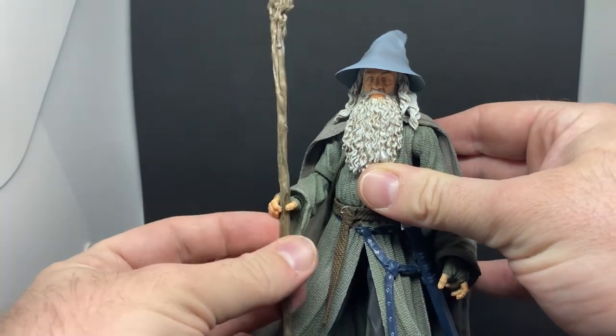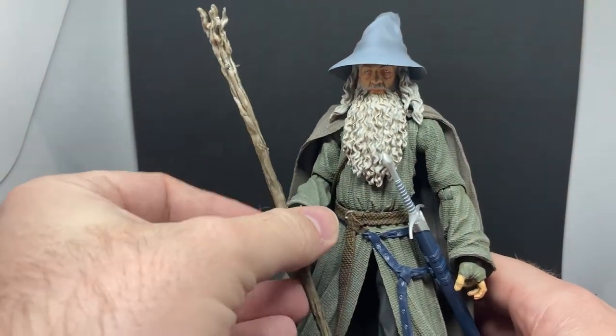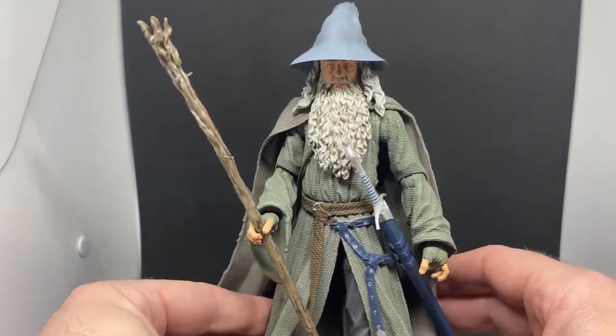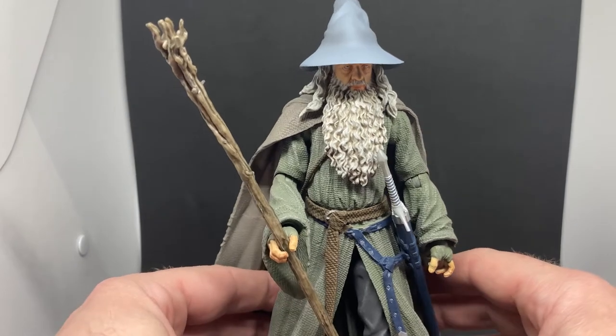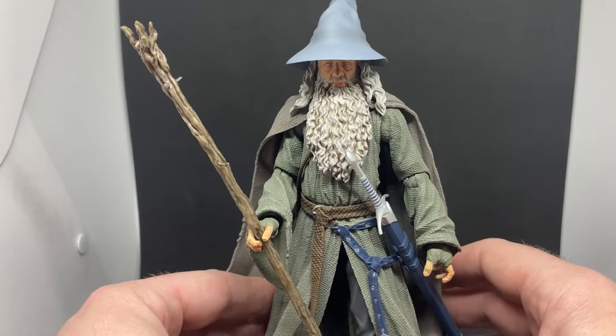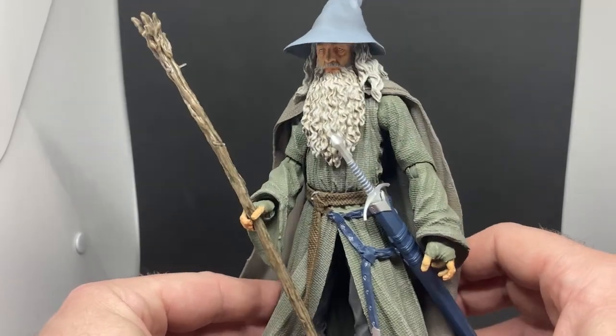For other characters, Saruman I think is important, and Gandalf the White — you could do that later on. But to get the initial crew from Fellowship of the Ring in the can, I think that works well. Gandalf is a really really nice figure — really solid, he's tall, and the paint apps are fantastic.